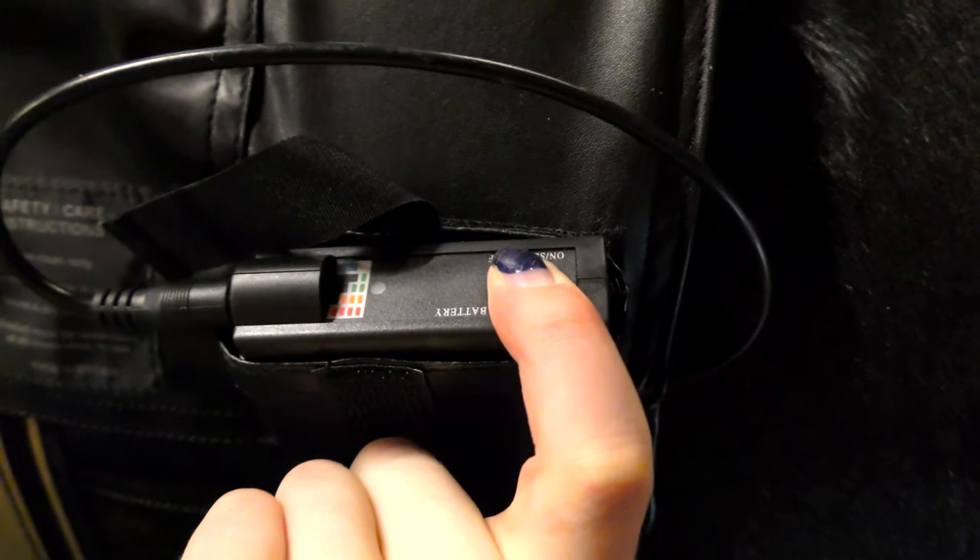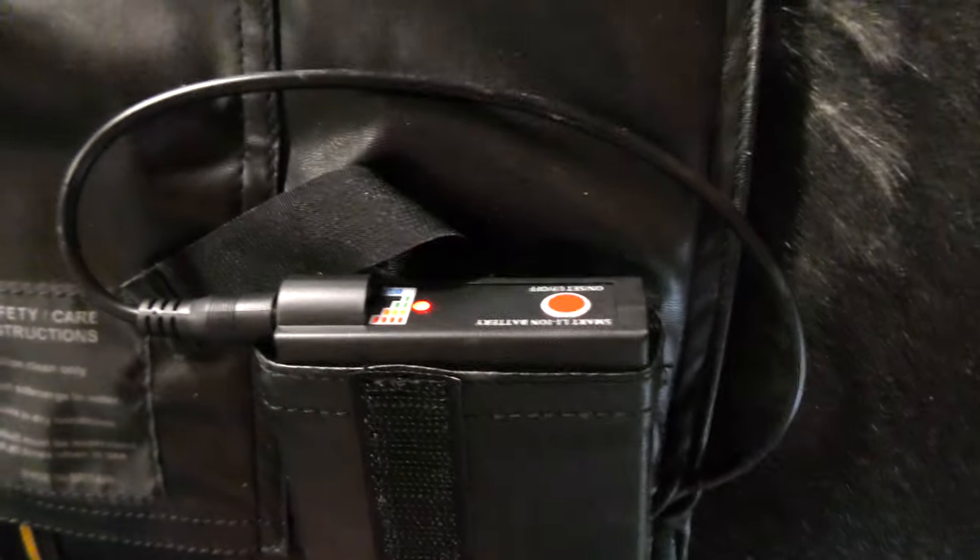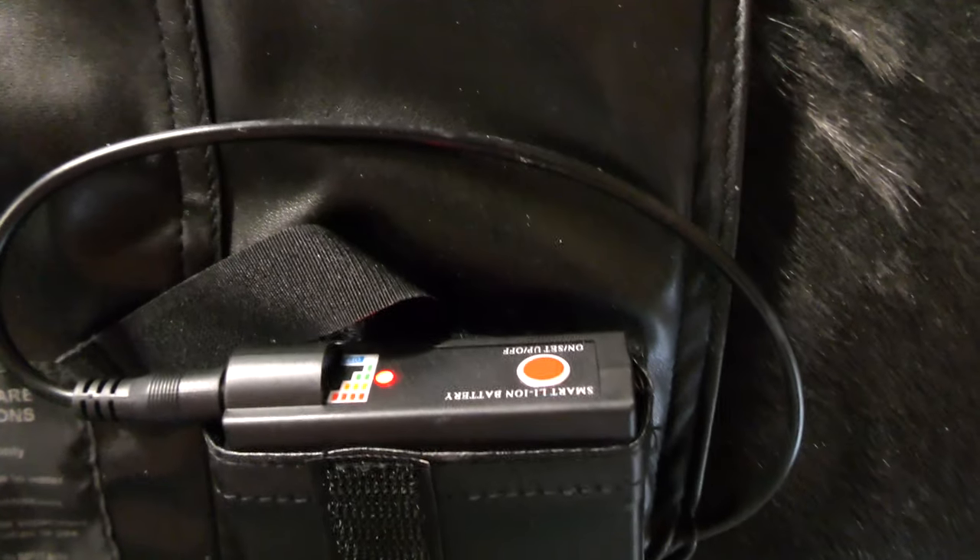Now all you have to do is press the button to turn it on and that turns it onto the default mode which is the red and it is the highest setting, and that is what I used on Dave.